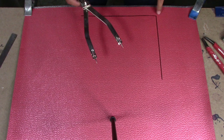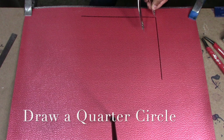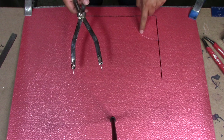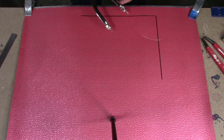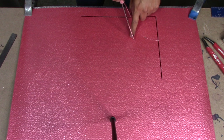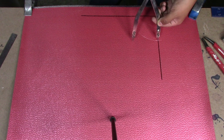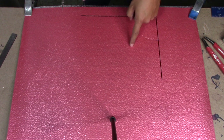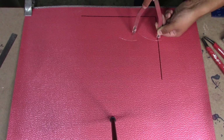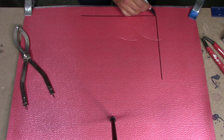Next step, using your dividers, you're going to draw a quarter circle from one end of the square to the other end. Next, without adjusting your dividers, we're going to divide the circle in half. To divide in half, we're going to use one end where both lines meet and draw a line, then do the same thing on the other side and mark where both lines meet — that will be half of our circle. Then using a ruler, we draw a line across to the end of the square.